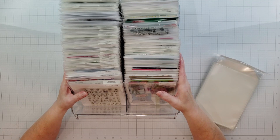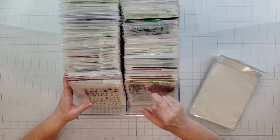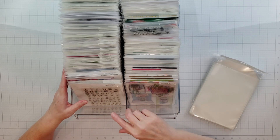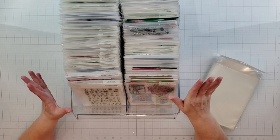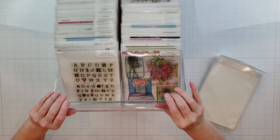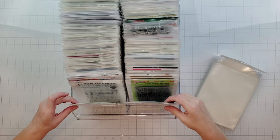For my stamps, I use the same system used by Jennifer McGuire. I know a lot of people have probably seen her videos, and if you haven't, I'll put a link in the description below. All of my stamp storage ideas came from her video, so I won't go into too much detail. These are fridge bins — the double ones — and I have my stamps stored in here so I can just flip through them.